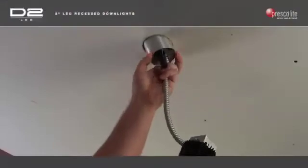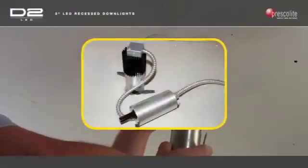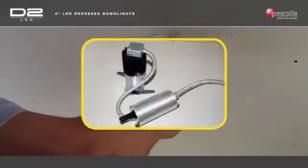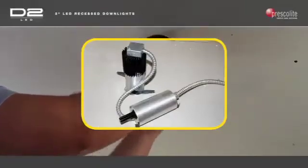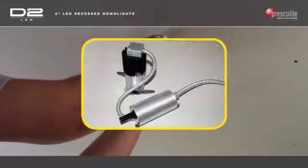Feed the J-tube assembly through the ceiling cutout. The J-tube assembly has been designed to conveniently lay on top of the ceiling material. Note: this fixture is designed for use in a non-insulated ceiling.